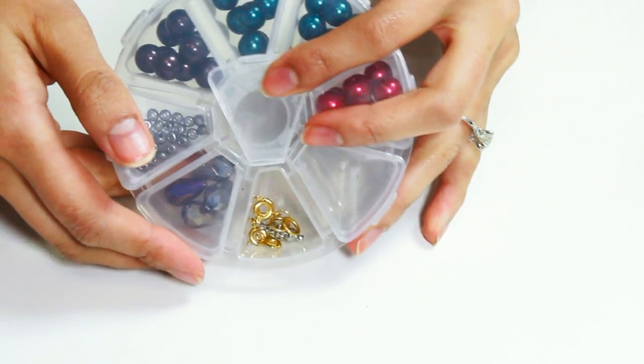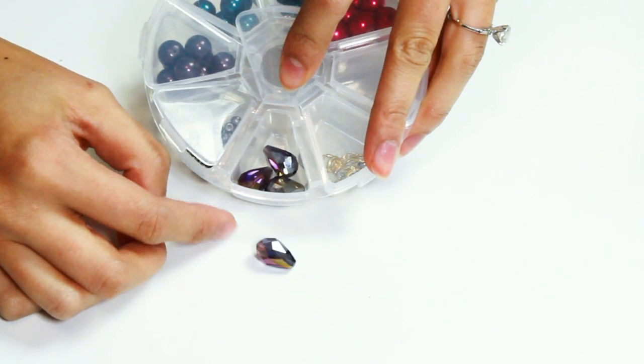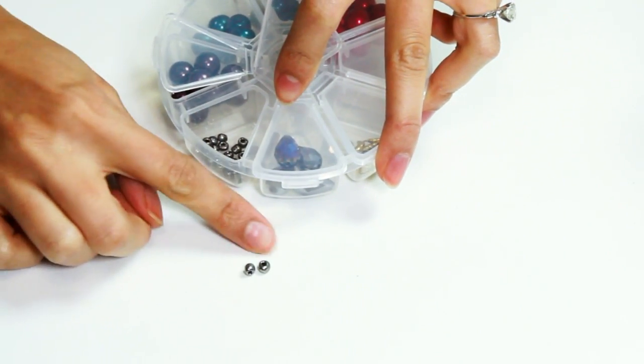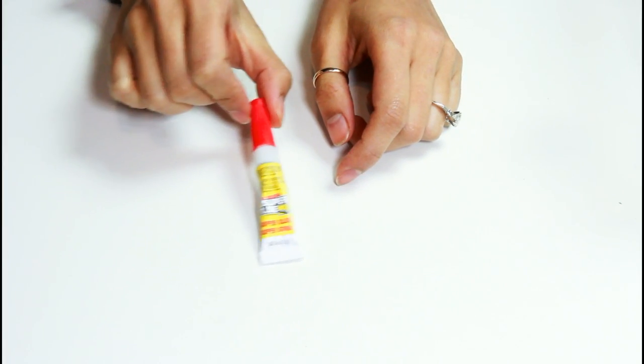You'll need a closure for the bracelet and teardrop shaped beads — you can find these at any craft store and they come in all sizes and colors. You're also going to need a couple of seed beads and round pearls that would complement the bow, and lastly you're going to need some super glue.